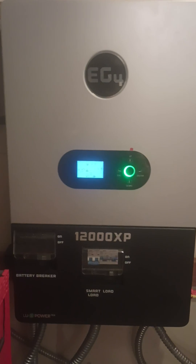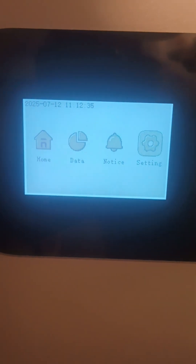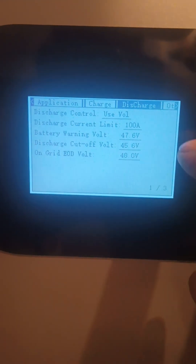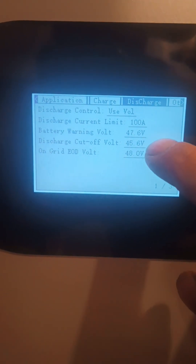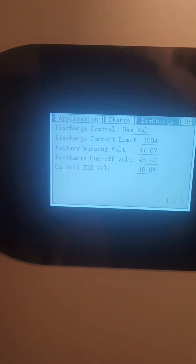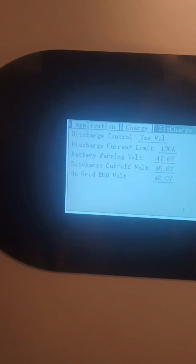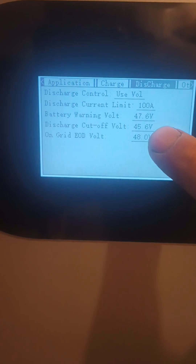The only other thing I've noticed is in the settings: when you first get this inverter and you try to change your discharge values, your discharge cutoff voltage will be set at the factory to 42 volts, and that is far too low for lead-acid batteries.